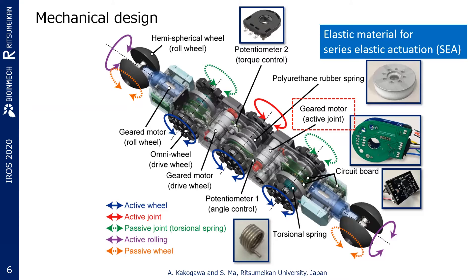The proposed robot presented here is composed of four links, an active compliant middle joint, two passive compliant joints using torsion springs, three pairs of driving wheels, and two pairs of rolling wheels.